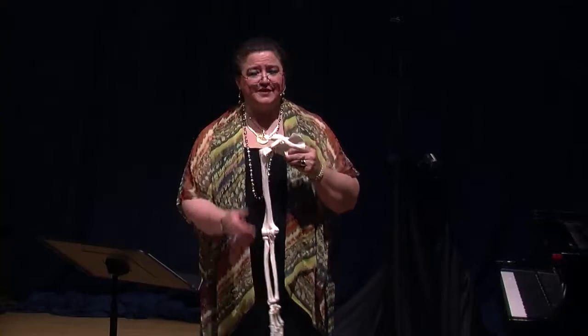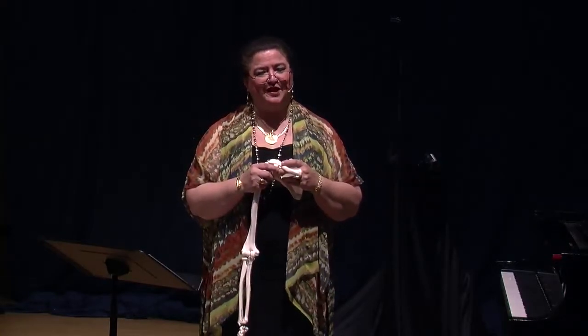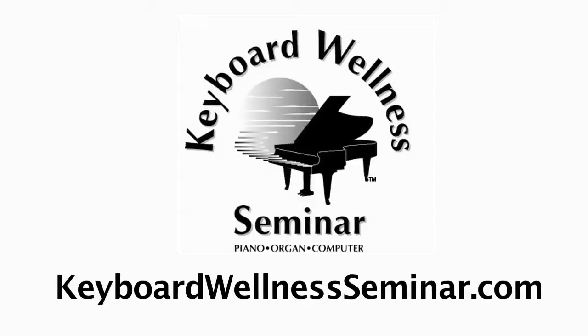So please come visit Mortimer and myself soon. Thank you. Please see our website, keyboardwellnessseminar.com, for more information on how to order or view these videos. Thank you.